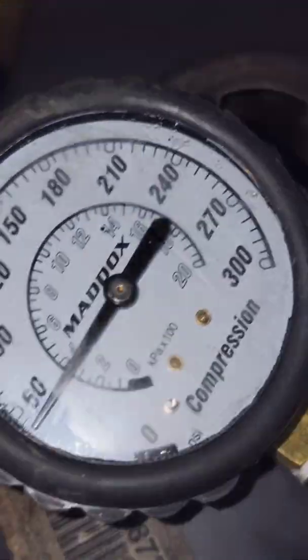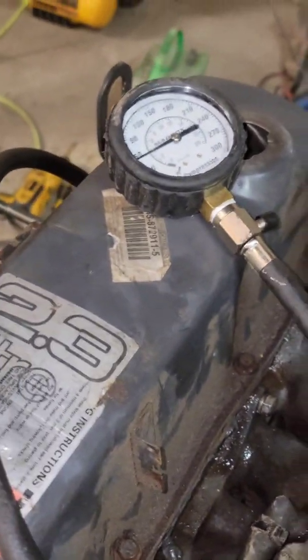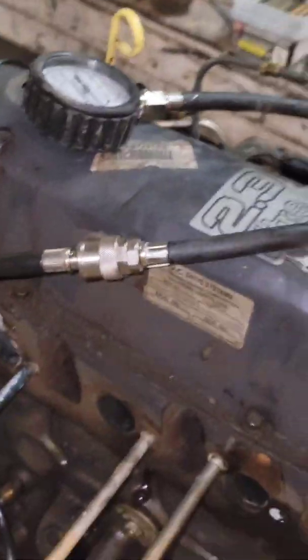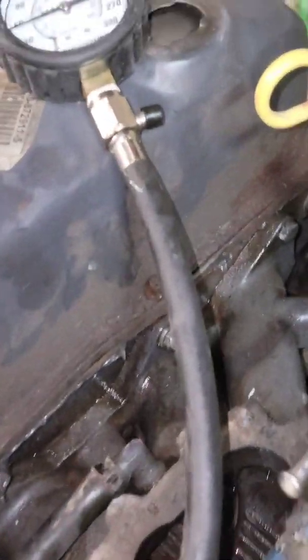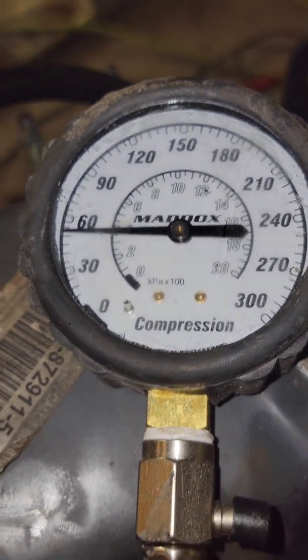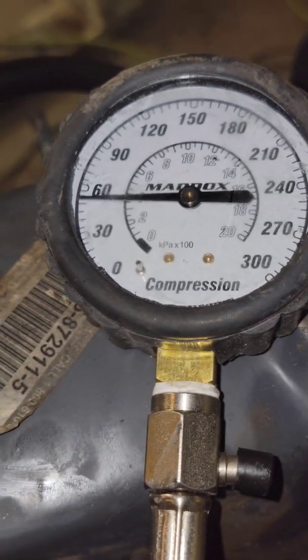We now have 60 psi of compression on cranking. I'm hoping the valve seats a little more with use, but 60 psi is enough to make that cylinder fire after the engine heats up, especially at higher RPMs which is where this engine was really struggling. It should get me through the summer. Before, it had absolutely nothing - the needle didn't even jump at all. There was a good 3/16 inch gap on one side of the valve. But that's a redneck way to get a little compression back into a bent valve cylinder so you can get through the season.